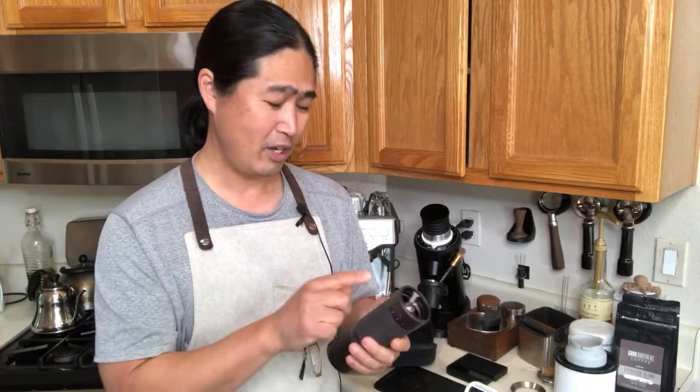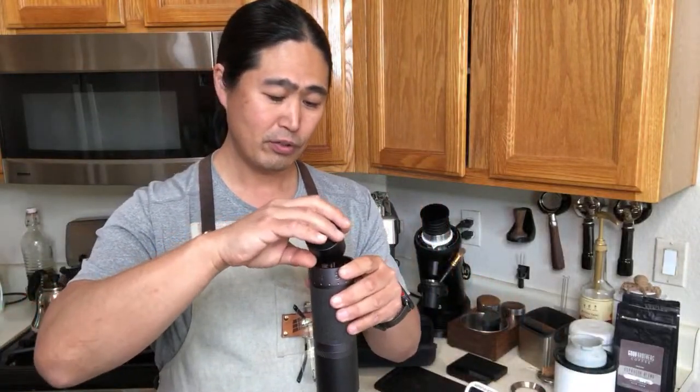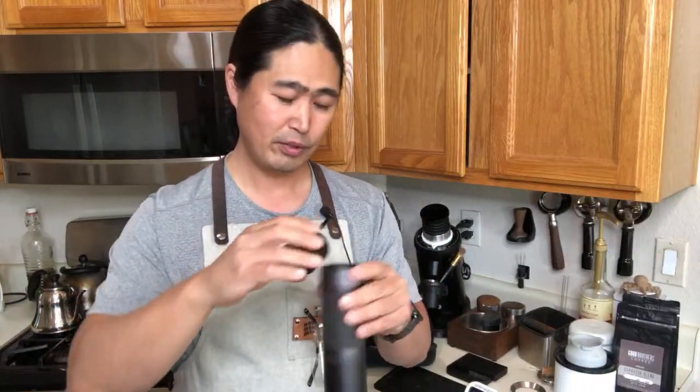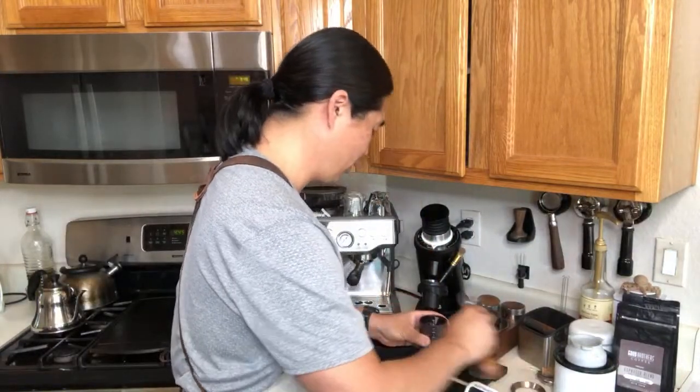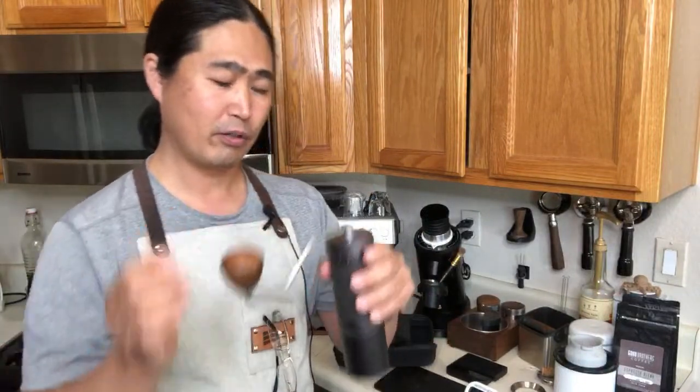Right now I'm at 120 clicks. I tried about 20 clicks last night — way too fine. So I'm at 120 clicks. The maximum capacity is 40 grams, so you could do a good-size pour-over as well. I'm going to lock it in — it comes with a plastic top so the grounds don't spill out. Here we go — starting the timer.